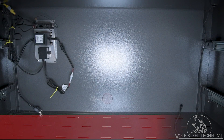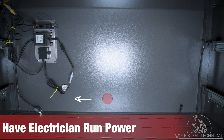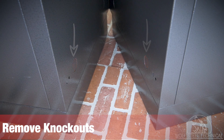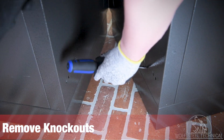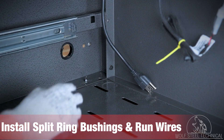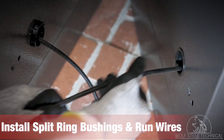With the grill head connected, have a licensed electrician run the power and locate the GFI inside of the enclosure. Note the location of the power cord so the GFI can be located within reach. If working with more than one cabinet and installing a side burner, use a hammer, pry bar, and flathead screwdriver to remove the knockouts on the sides of the cabinets. Ensure you install a split ring bushing into each of the holes prior to running the wires from one cabinet to the next to protect the wires.